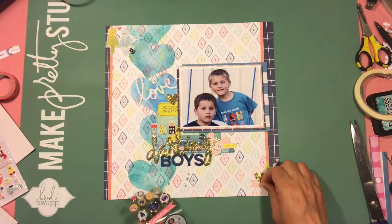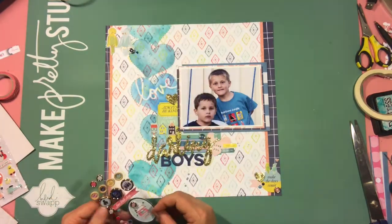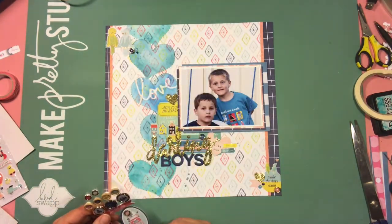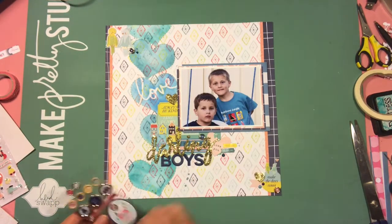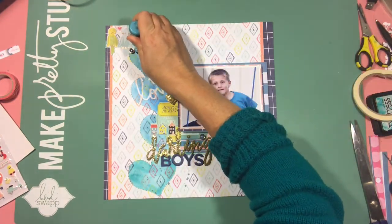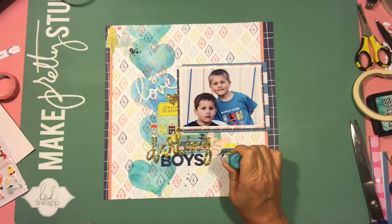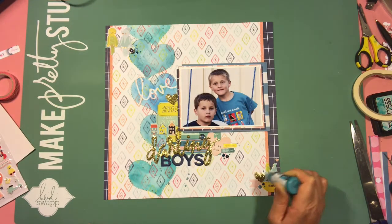Now finishing off with some of the finer little embellishment pieces. I probably should have stopped with these little enamel dots, but I found some enamel accents sitting on my desk and thought I'd add some of that too. Luckily they don't stand out too much and kind of blend in with the blue hearts, but it probably wasn't the best idea.